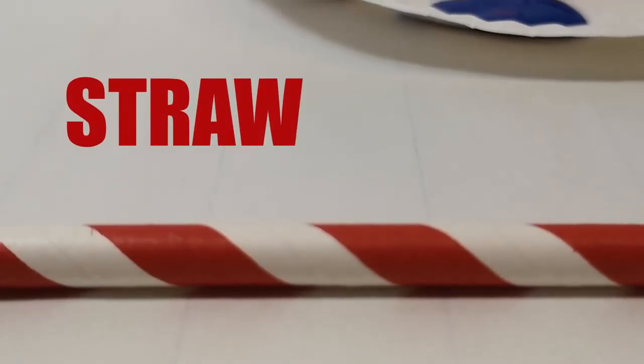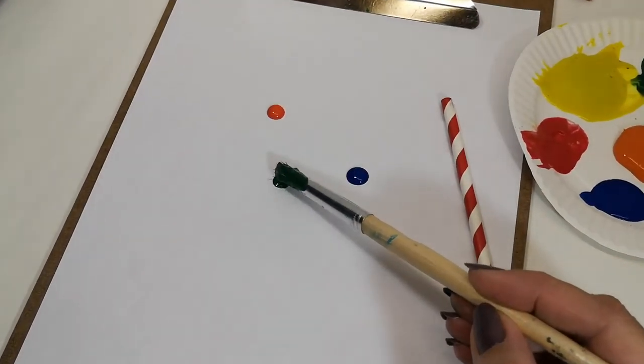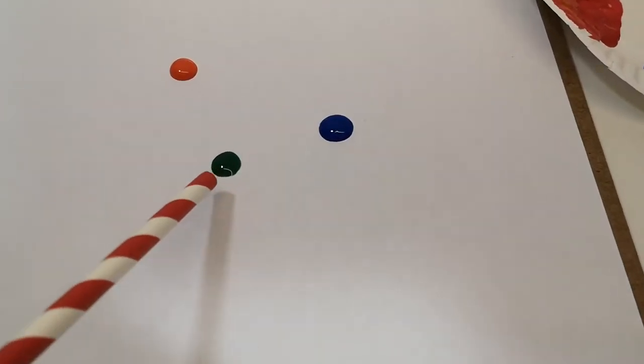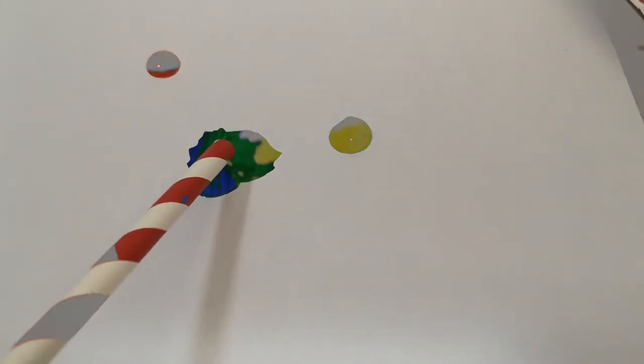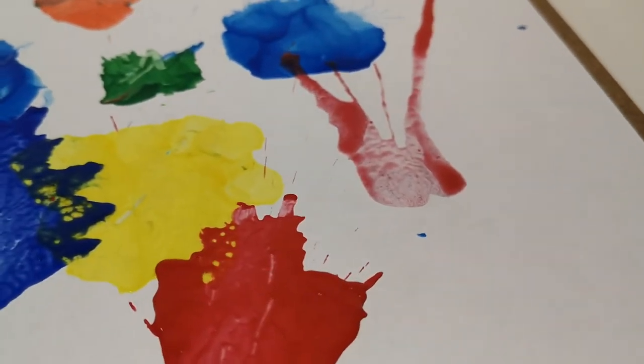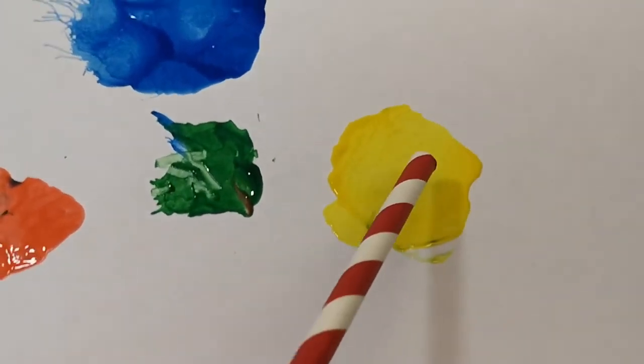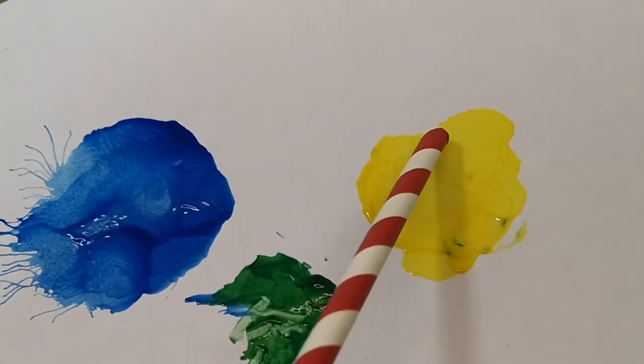We're going to need a straw for this next trick — we're going to blow the paint to create a design. First, drop a small dab of paint on your paper. Then, use your straw to blow. Watch this! Isn't that pretty awesome? You can even try rotating your paper to make the design go in all different directions.